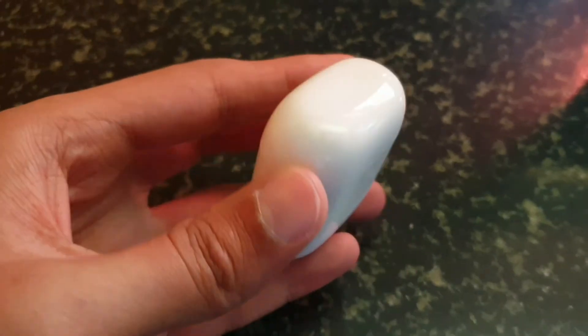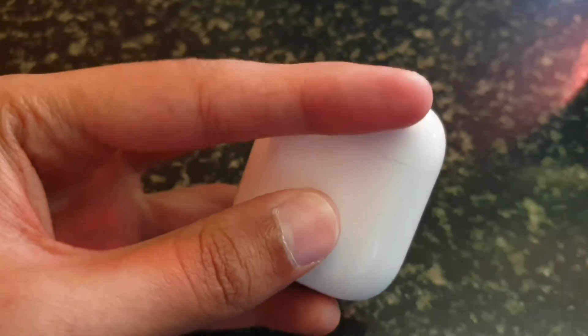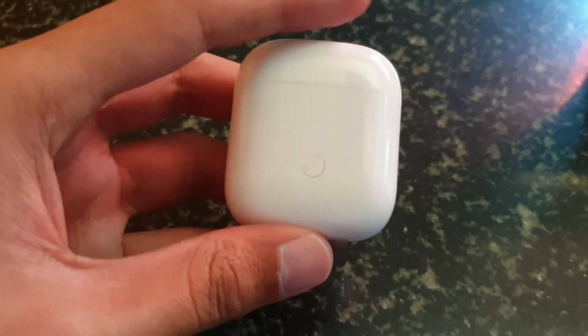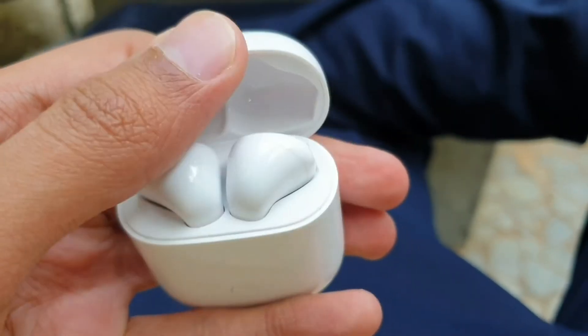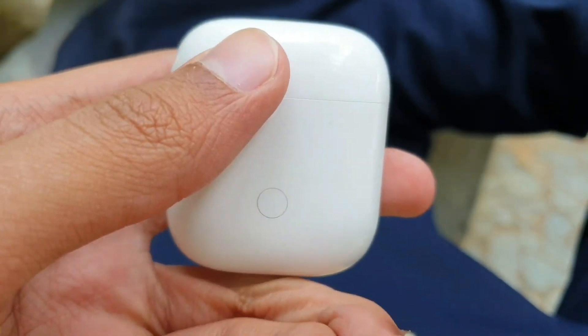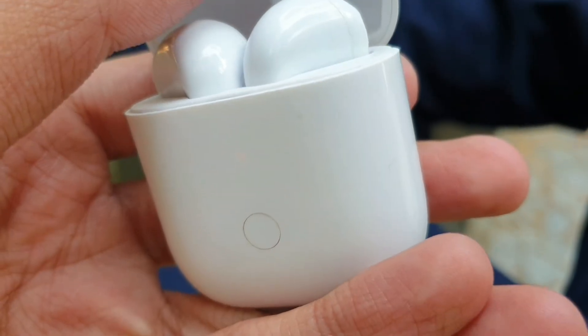A few things could be improved: the notification LED that shows battery status when you open the lid — green for full, orange for 50%, red for low — is not visible outdoors at all. You have to cup your hands and move into shadows to see it; it really needs to be brighter. And please change the sound effects for entering and exiting gaming mode — they are cringeworthy and need to go.